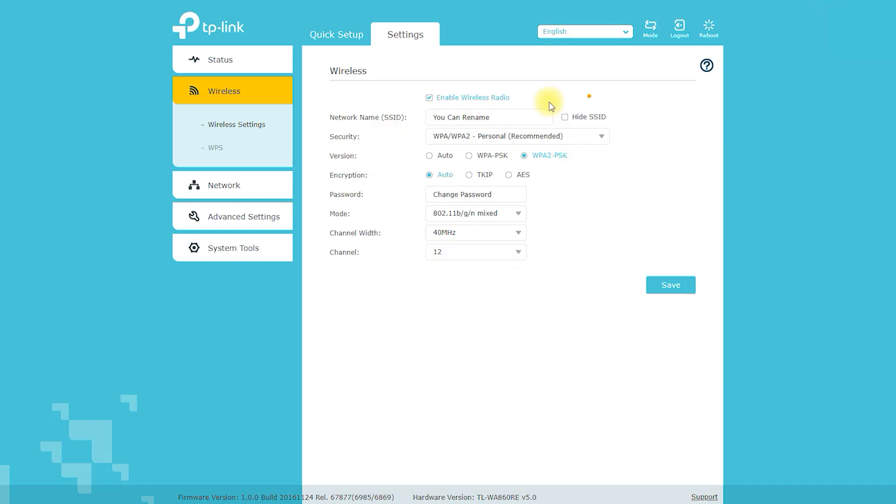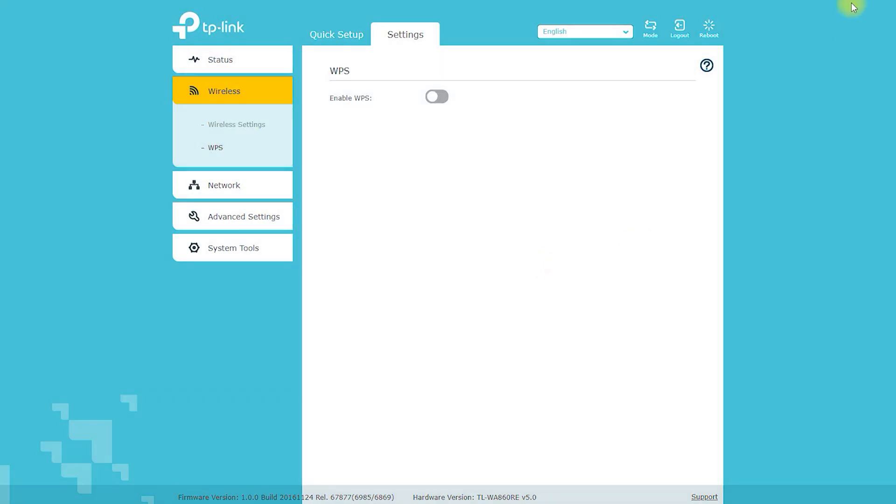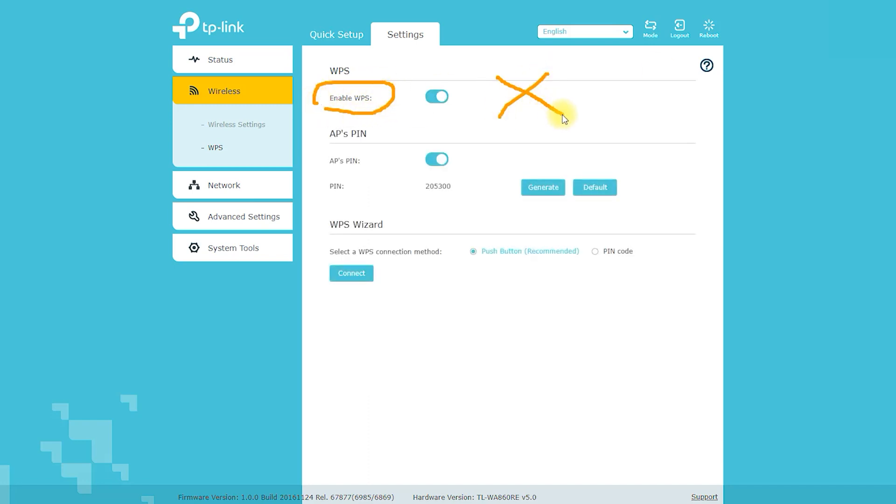Technical Features: The TP-Link TL-WA860V 300Mbps Wi-Fi range extender with AC pass-through comes with the following technical features. Wireless Standards: IEEE 802.11n, IEEE 802.11g, IEEE 802.11b.